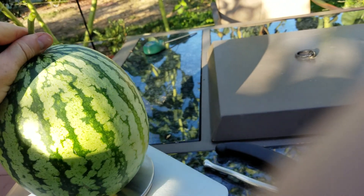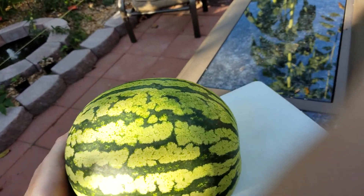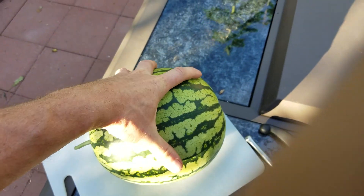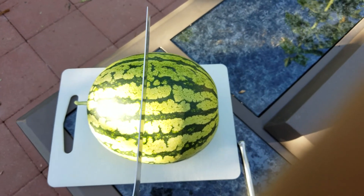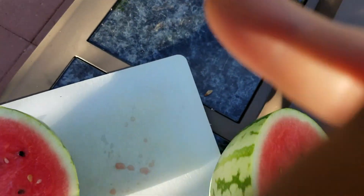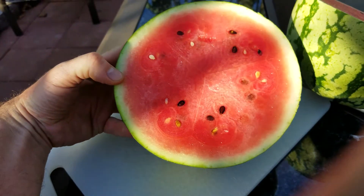I'm not sure how I'm gonna do this with one hand, but I'm gonna give it a shot. Oh my god, it's so pretty — look at that thing. What a gorgeous melon. Oh, that looks gorgeous, look at that. Not too many seeds — oh, that looks good.